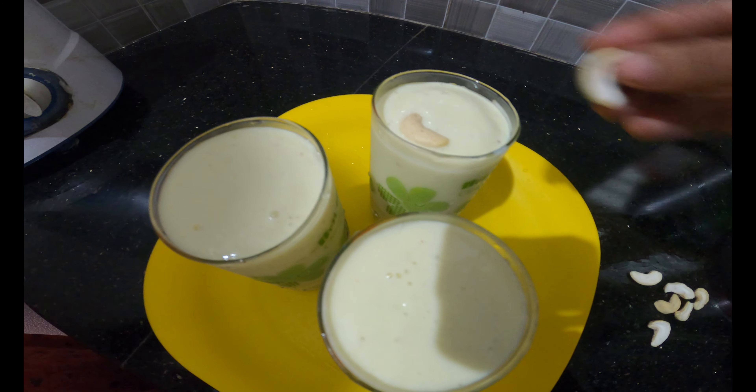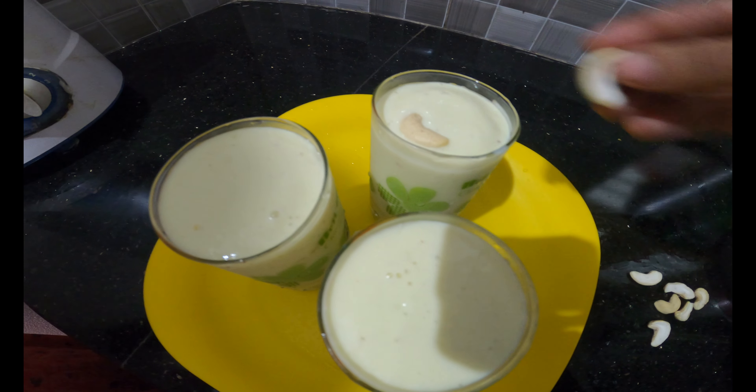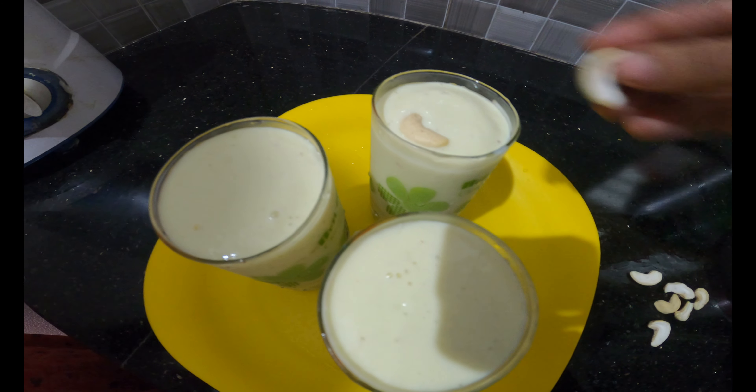Hi guys, welcome to Kitchers World. Today we are ready for a special drink.